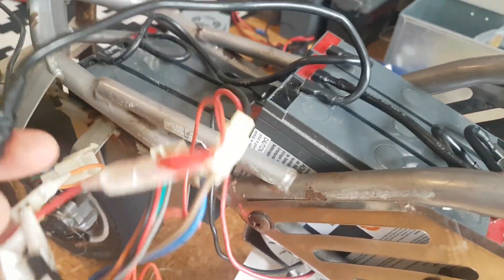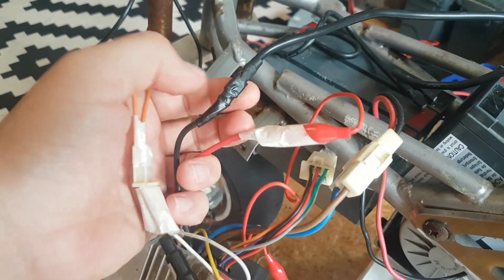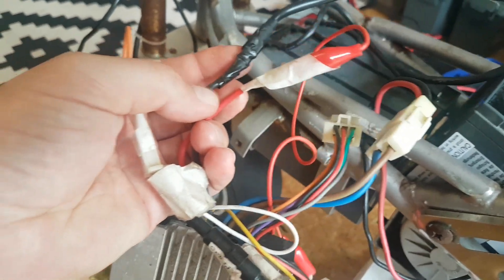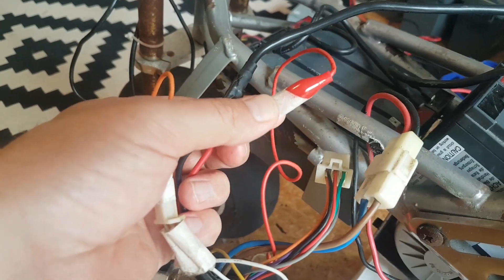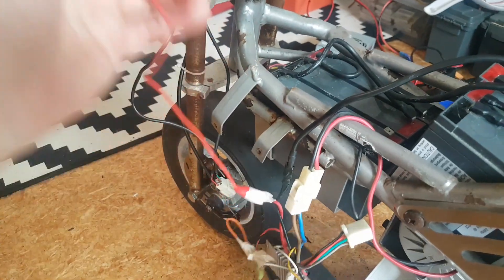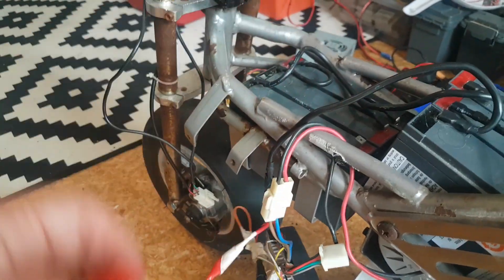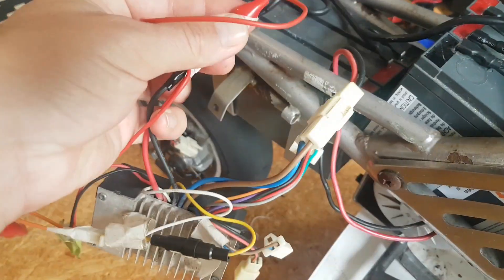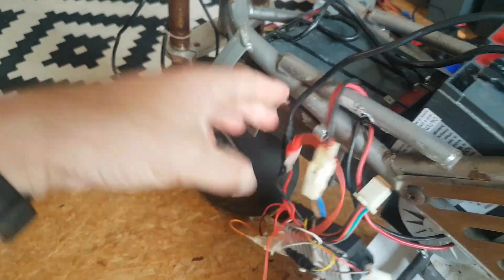One good thing was I had these spade connectors, and the original connector for the power into the speed controller was broken. I'm still using one alligator crocodile clip, and I was just hooking it up to the positive. So I'm going to fix that right now — I might put an actual proper spade connector on here so you can get a good connection.